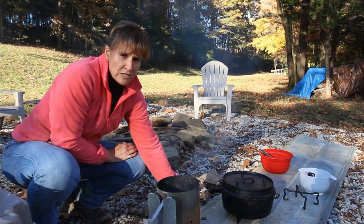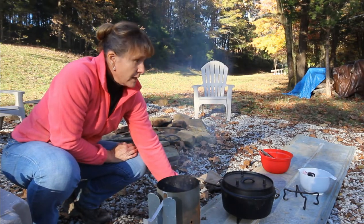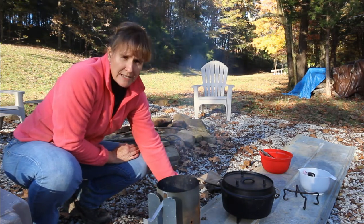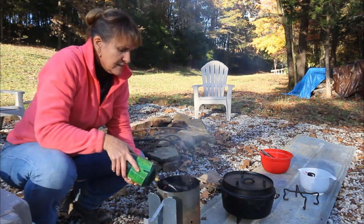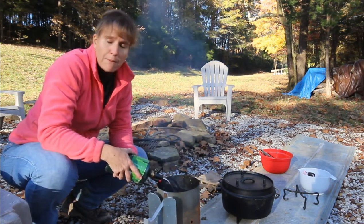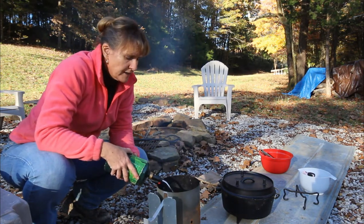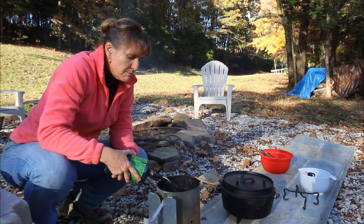This chicken weighs a little over 6 pounds, so it has to cook for an hour and a half. My father-in-law Danny Murphy is very good at Dutch oven cooking. He's been doing it so long that he doesn't count briquettes — he just heats up a bunch and cooks with them. I'm not good enough to do that. I need to rely on counting the briquettes and maintaining the temperature.